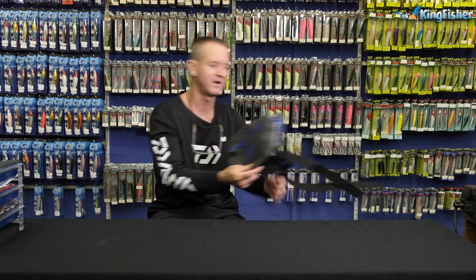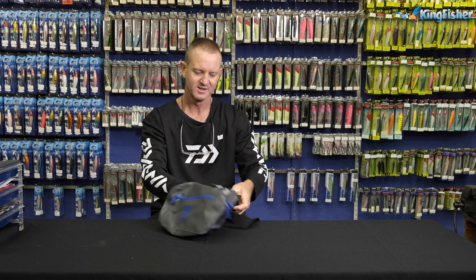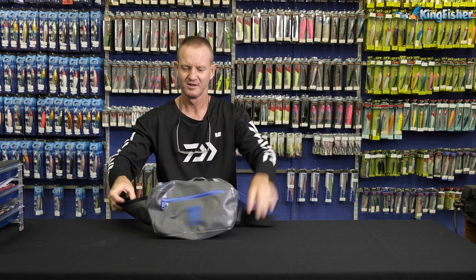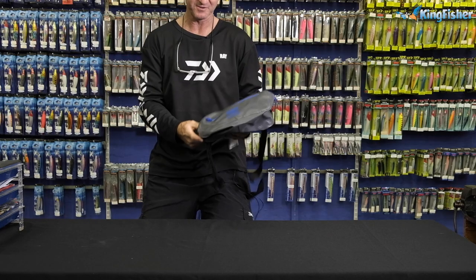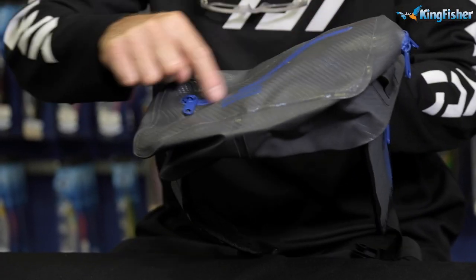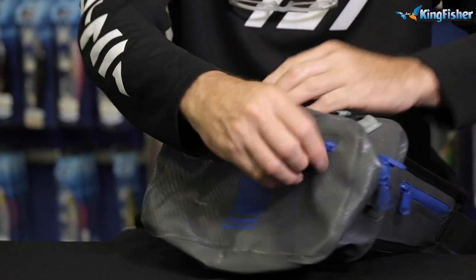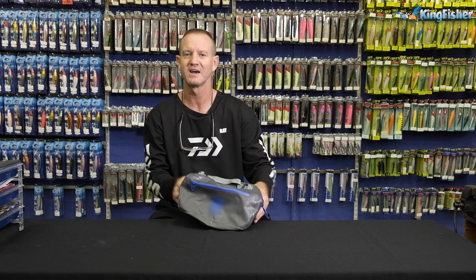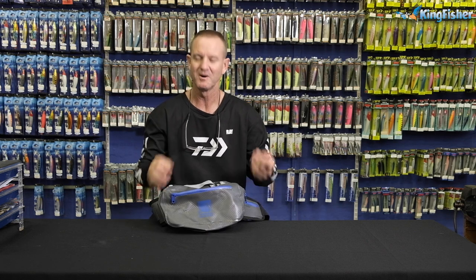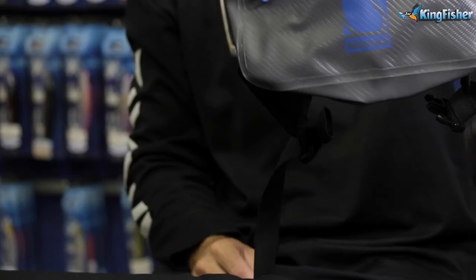The next one, made out of our tarpaulin PVC — this is our moon bag. Wraps around your body. Adjustable straps. Very comfortable. Water-tight zips, so no water gets in. Ideal for traveling to places where you have a lot of rain. You might be wading through a river or two. Lovely bag, guys. Ideal for fly fishing purposes.